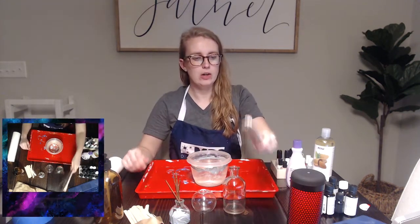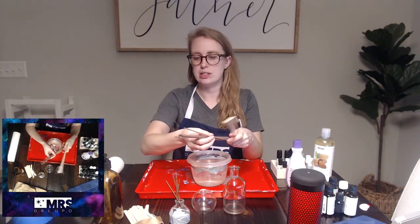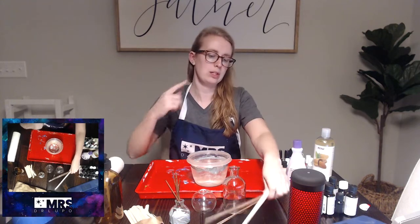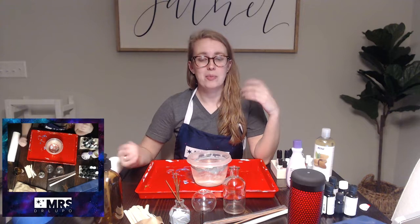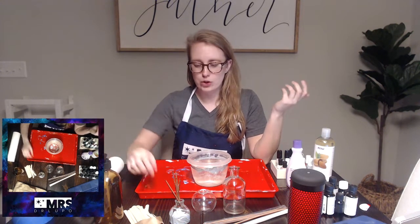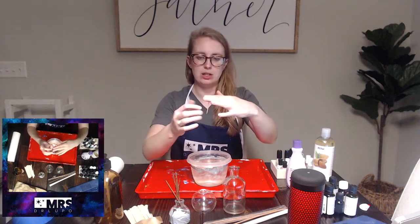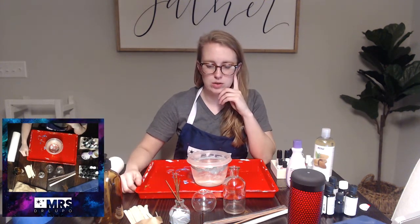You will need reed diffuser sticks. I got these at Michael's as well. You can get natural ones, brown ones, or swirly ones if you want to be fancy. Or you can get bamboo skewers from the grocery store, and if you don't want them to be pokey like a toothpick, you just cut the tops and the bottoms off and then you're set with your reeds.